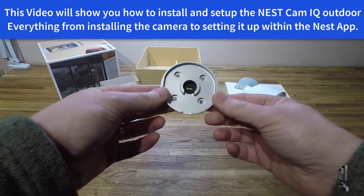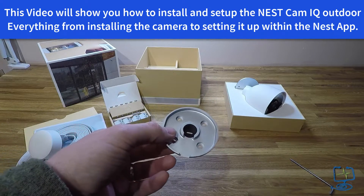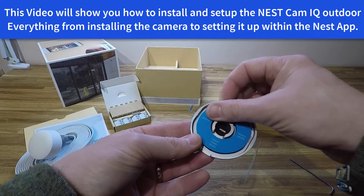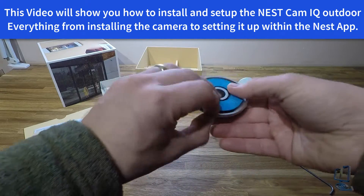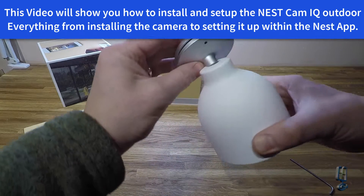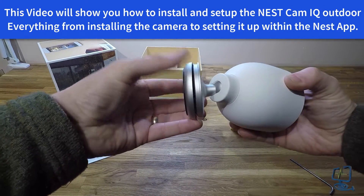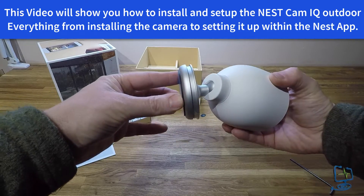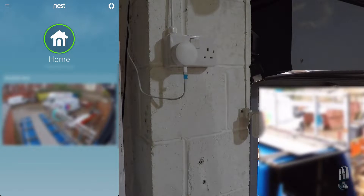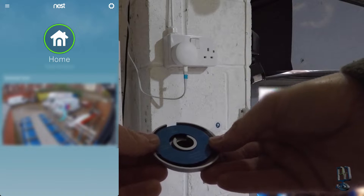Google advises you to install this camera by first putting the Nest app on your phone, then scanning the QR code from your camera into the app. Once you've done that, follow the prompts to connect it to your Wi-Fi and find a position where your Wi-Fi signal is strong enough for the camera to stream video consistently. Okay, so let's get to the install.